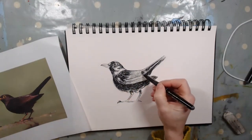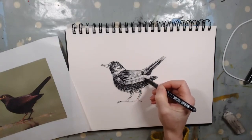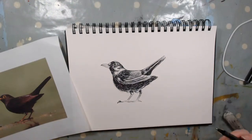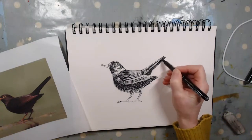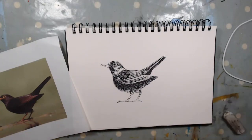These feathers on him are just that little bit lighter, so that's why we're not adding loads and loads. I think there you have it — just a nice little quick sketch of a blackbird, which would actually look lovely on a card or as a lino design. I hope you guys have enjoyed that process and I look forward to seeing how you get on. Thanks for watching. Take care. Bye.